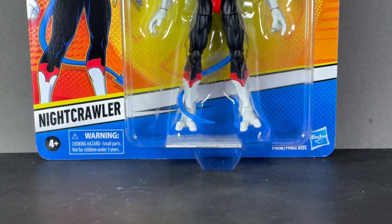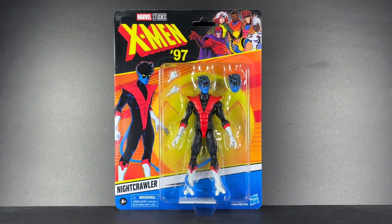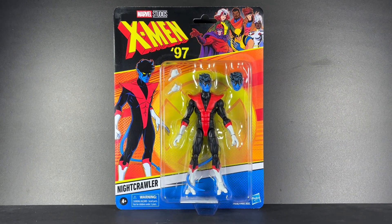Hey everyone, it's PearlescentToys back in today's video with another Marvel Legends action figure review, and today we're looking at Nightcrawler from X-Men 97. This is definitely a figure that I looked forward to more than any of the other figures in the wave.